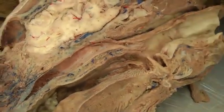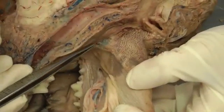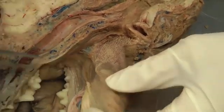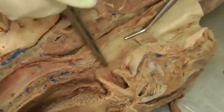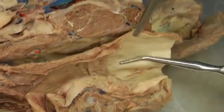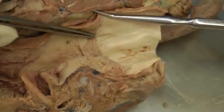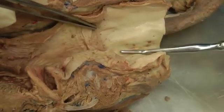You also have the palatoglossal arch, going from the palate to the tongue. Then in the laryngopharynx, if you slice the esophagus open, you can see the pharyngeoesophageal limen — the border and transition between the laryngopharynx and the esophagus.